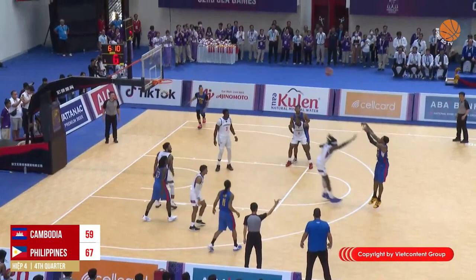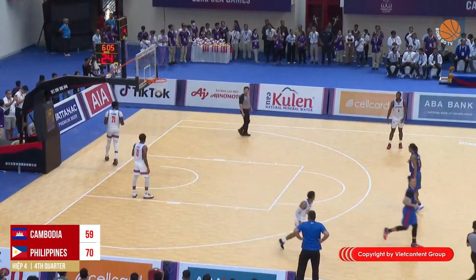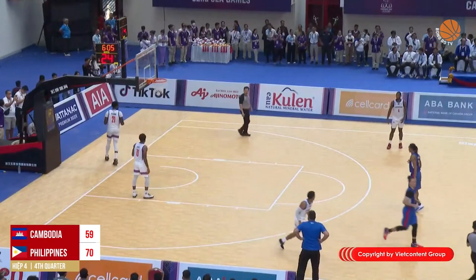Jama Perez drives inside, kicks it out, and Justin Brownlee hits a good pop — another three for the Philippines, eleven to ten. Brownlee has the ball again, drives with a spin move, and the hook shot was good for Justin Brownlee.